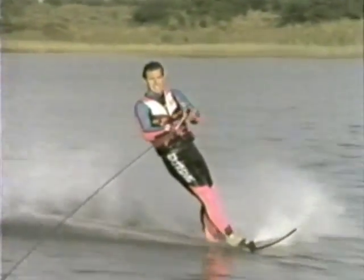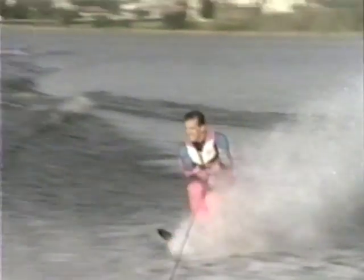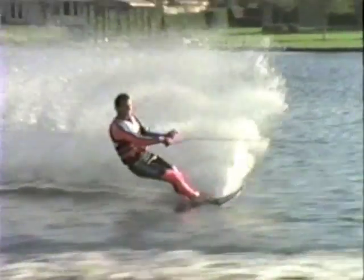Since your lower body movement is more pronounced in the mule kick than other types of wake jumping, it's particularly important to keep your head up and body straight throughout the entire maneuver. Also take special note of your head position — your eyes should be focused in the direction that you're headed.